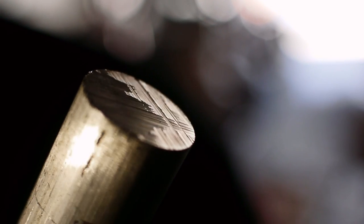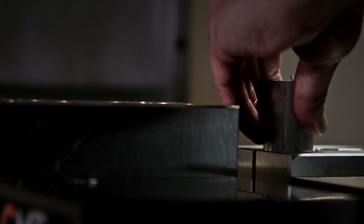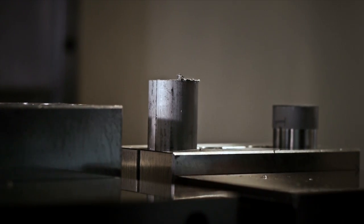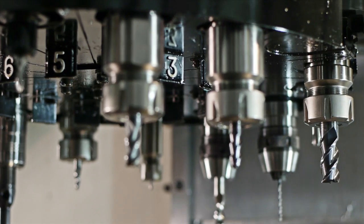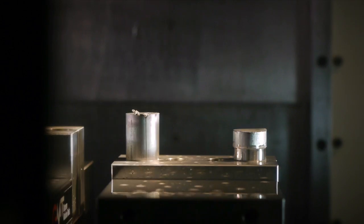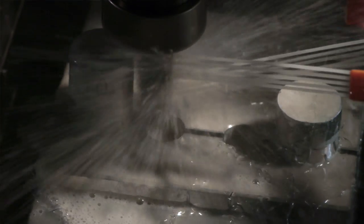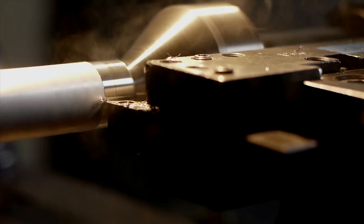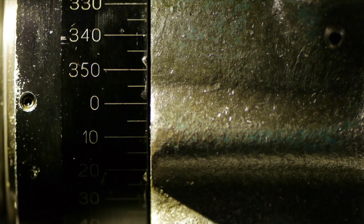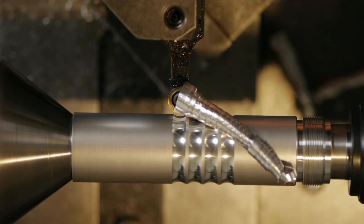I buy raw material in 12-foot-long pieces of aluminum — it's solid bar stock. The first step is basically to cut all of the pieces to length. There's a lot of actual manual machine work that goes into these, a lot of hand finishing and filing and fitting, just to make sure everything works perfectly.